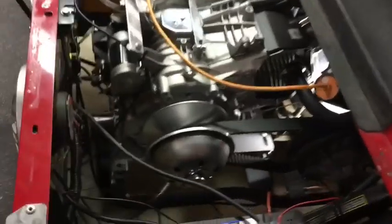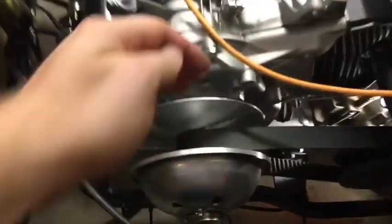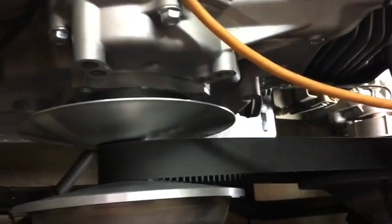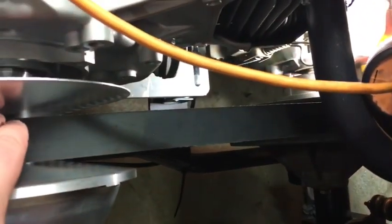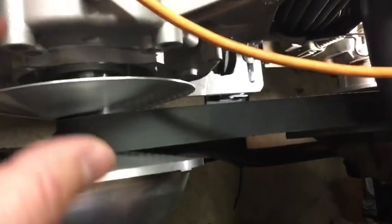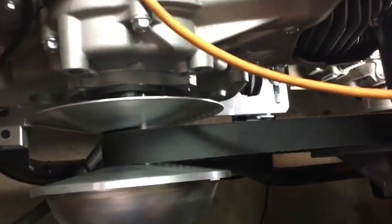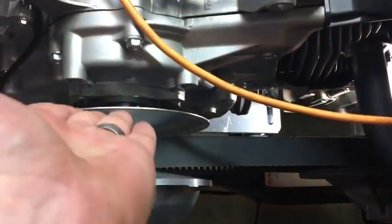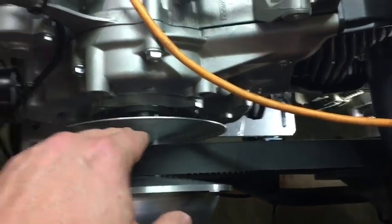Lining up the engine with the back of that secondary clutch - there's no perfect scientific method. I took a straight edge and tried to align from a bit up on the primary because it's going to ride up a little. There's just no perfect way to do it - try to get it as best you can, knowing the belt is going to float over slightly.